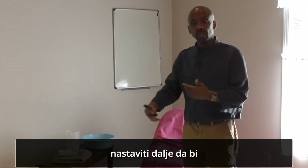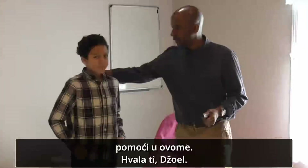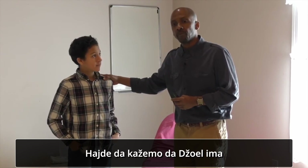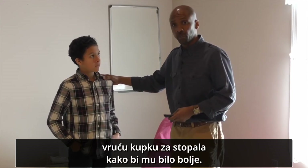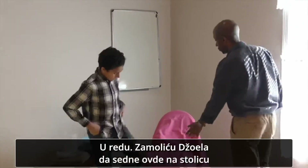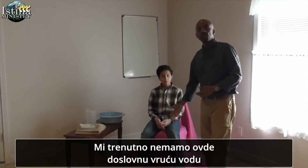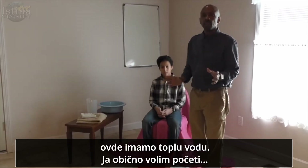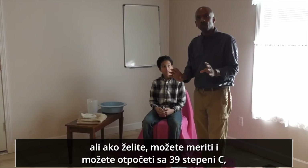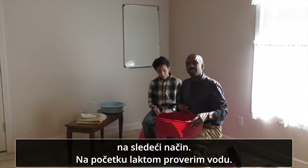So now let's demonstrate the hot foot bath. I'm going to call my friend Joel over to help. Let's say Joel is suffering from a bad flu or cold — he's stuffy and not feeling good — so we want to administer a hot foot bath on him. I'm going to ask Joel to sit in the chair. We're not using real hot water right now, so use your imagination. I usually start around 102 degrees, and I test the water with my elbow rather than my hand.